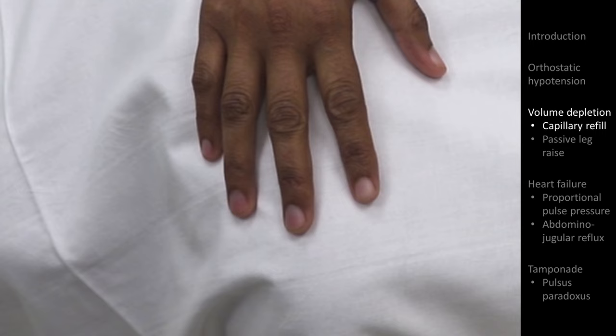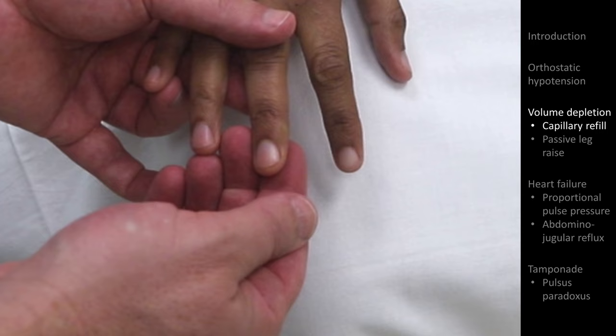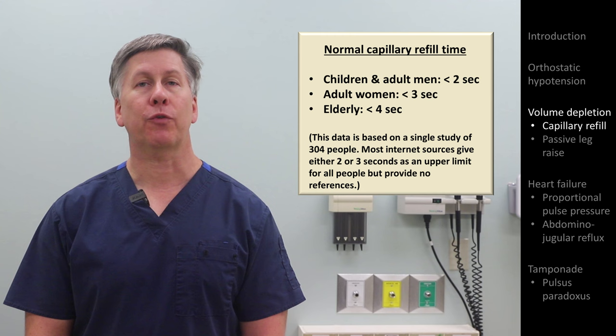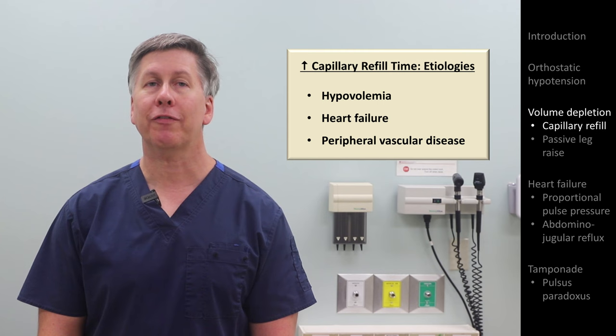Although orthostatic hypotension may not be helpful for identifying hypovolemia, there are a few signs which are. One of those is called capillary refill time. This is determined by compressing the nail bed of the patient's middle finger, or adjacent fingers, for 5 seconds, and then timing how long it takes to regain its normal color. At a normal room temperature, the upper limit of normal for children and adult men is 2 seconds, for adult women is 3 seconds, and for the elderly is 4 seconds. A delay over normal is considered suggestive of hypovolemia, though it can also be seen in other states of low cardiac output, including heart failure.